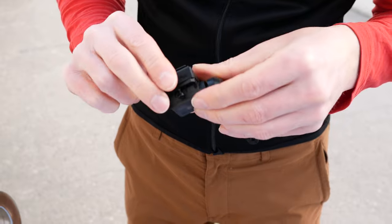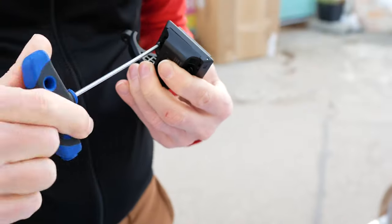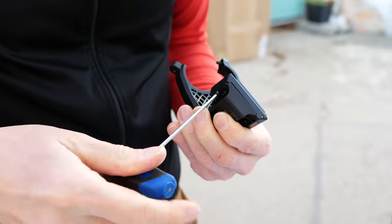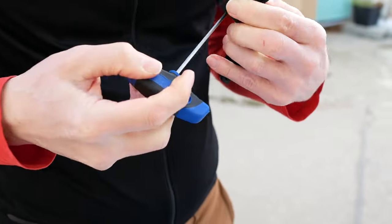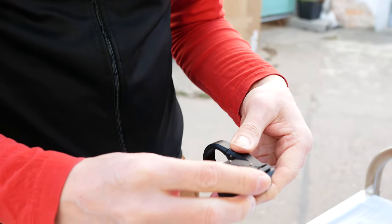Let's start. First, we screw the display pad onto the display holder. Bosch specifies one Newton meter, but you can just screw it tight with your hand. Now they stick together.